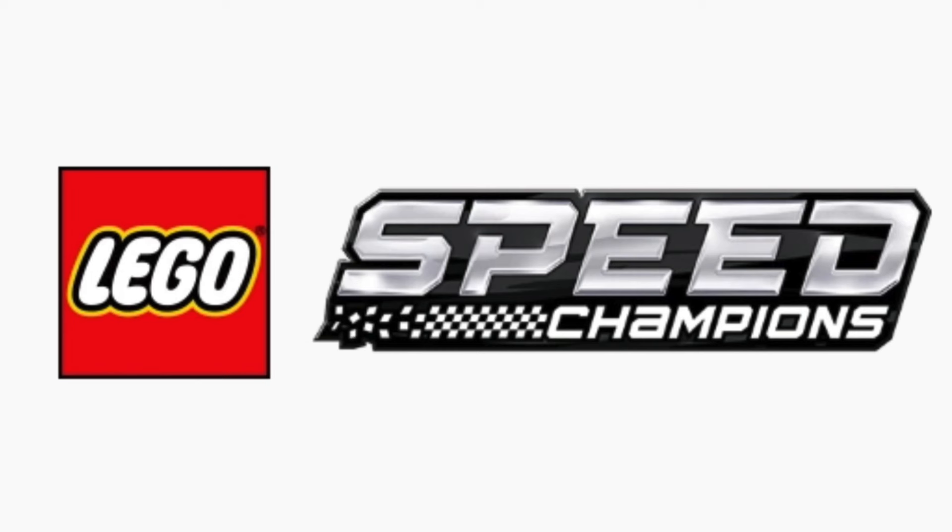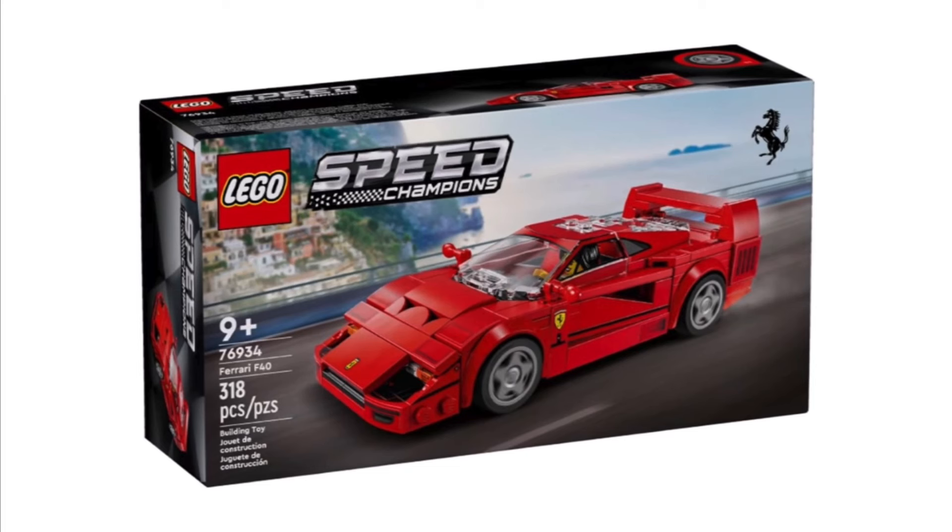We have the LEGO Speed Champions set 76934, the Ferrari F40, with 318 pieces. This set will be retailing for $27 US dollars. Pretty crazy — two years ago Speed Champions sets were only $20, so we've got an extra seven dollars on it.